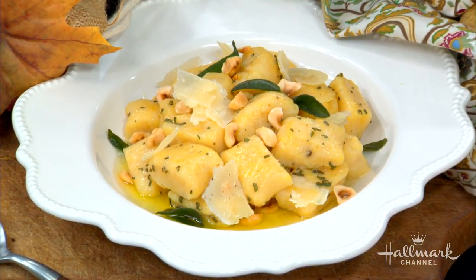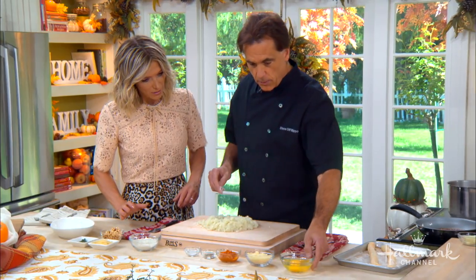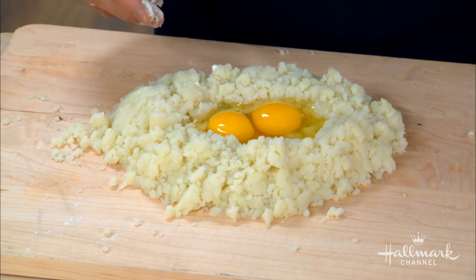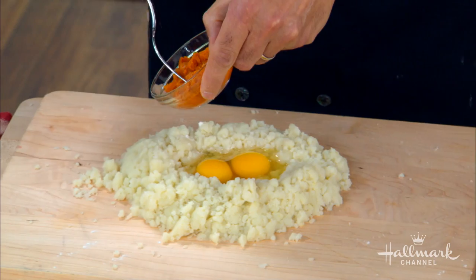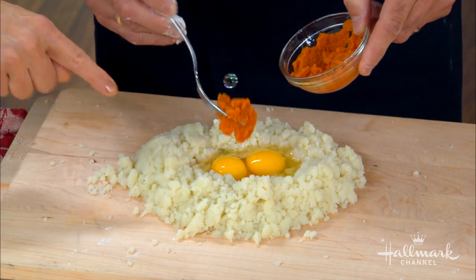So we make a sort of volcano — we put the potato and then put the eggs right in the center of the well. Then I'm going to add this pumpkin puree. Make sure your potatoes are cool first.